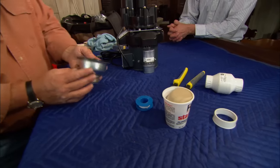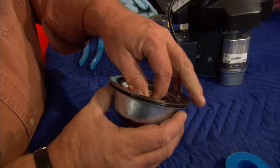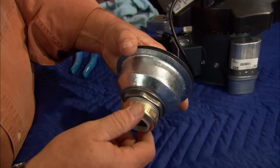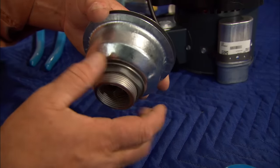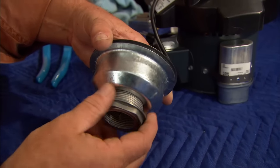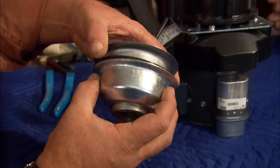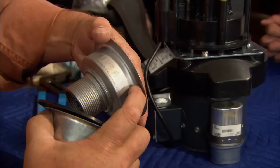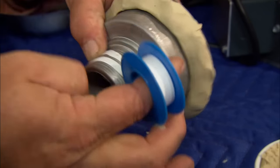This is a new basket strainer — the part you see in any kitchen sink. Here's the stopper. Underneath it has a couple of nuts: one connects the pipe to the bottom of the basket strainer, and the lock nut connects the basket strainer to the bottom of the sink to compress it. But we're not going to use either one. We'll use the upper portion — putting some putty here and setting it down into the sink, then a little Teflon tape on these threads.